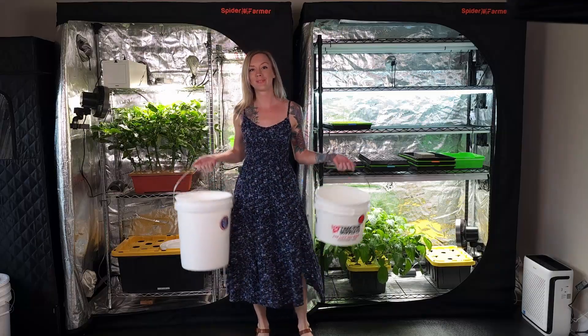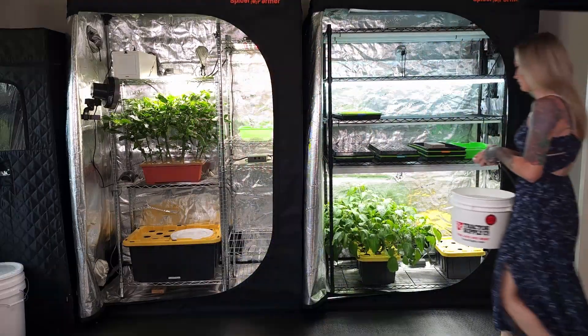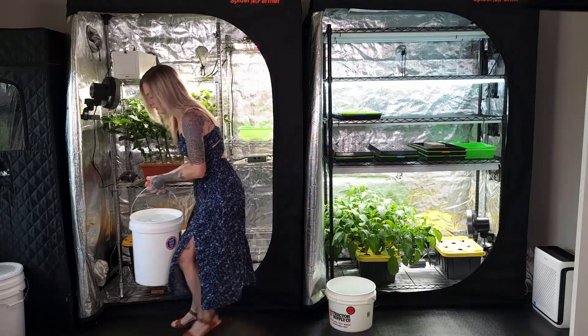First I need to grab my two food grade buckets — a three gallon bucket and a five gallon bucket. Then I take them to my water source and fill both buckets up with tap water. You can also use filtered water for better results.